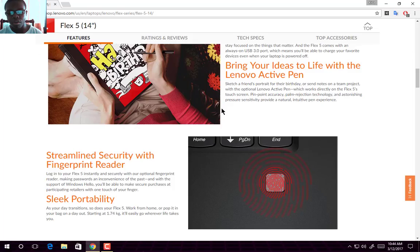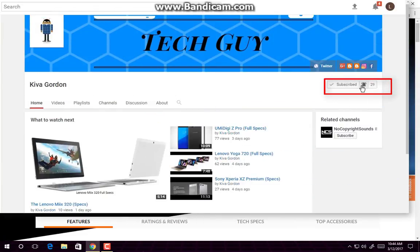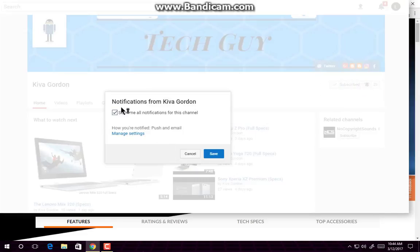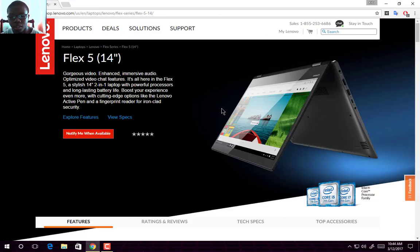Tech Guy signing out with the full specs and features of the Lenovo Flex 5 2-in-1 laptop. Like and subscribe to my channel for more, and join the notification squad by clicking the little bell next to the subscribe button so you can always be notified of my latest videos and live streams. I'll see you in the next video. Bye.